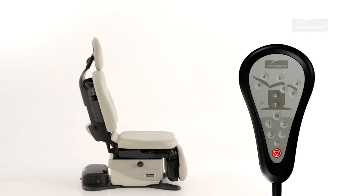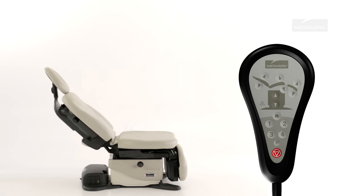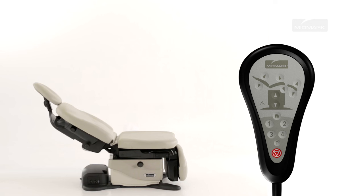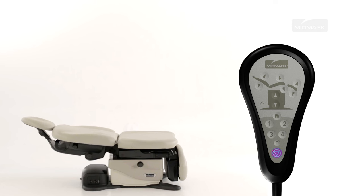To move the back section up or down, press and hold the appropriate button on the table hand or foot control. Movement stops when the up or down button is released, the maximum or minimum position is reached, or the stop button is pressed.